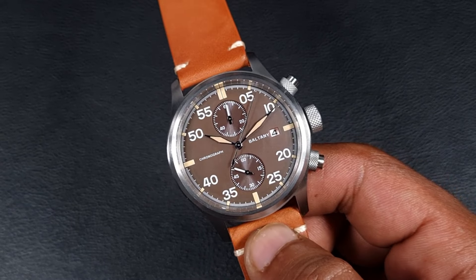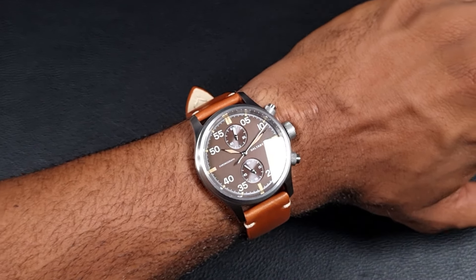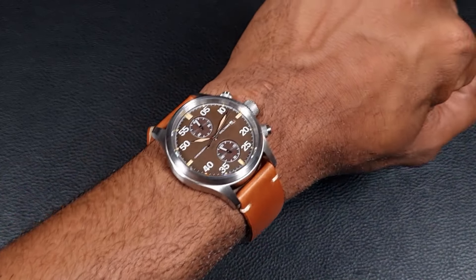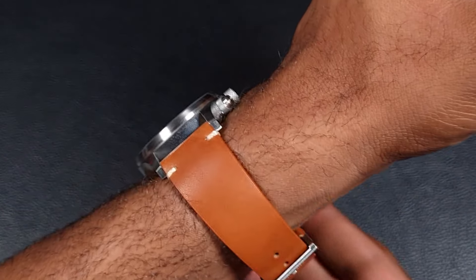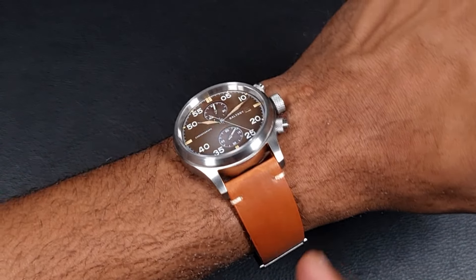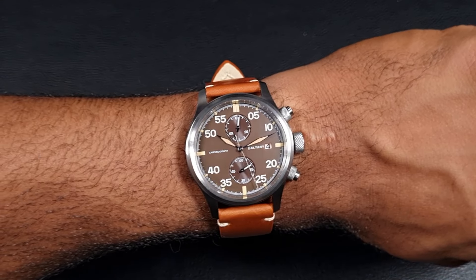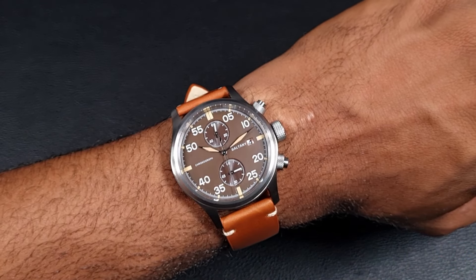Let's put this on the wrist and see how it looks. As I pointed out earlier, this 39 millimeter case from Boltney fits really well — I've got a six and a half inch wrist and the watch is very proportionate. The leather strap doesn't fit great — I don't like leather straps — it does need a bit of breaking in, but the watch itself on the case looks quite nice and is very comfortable.